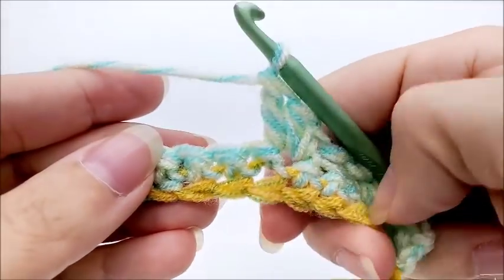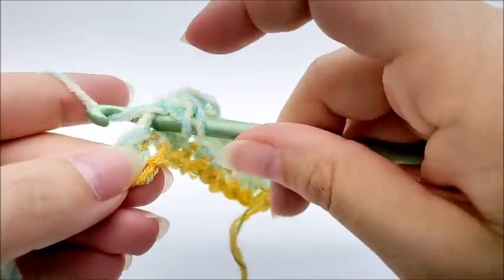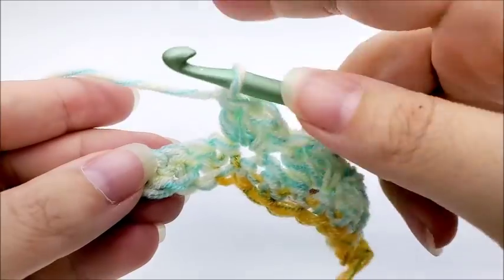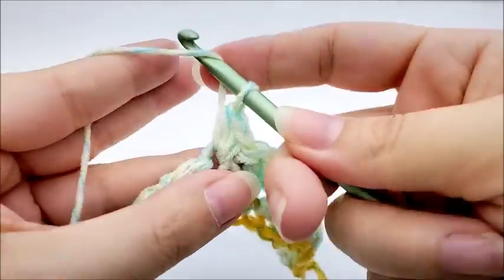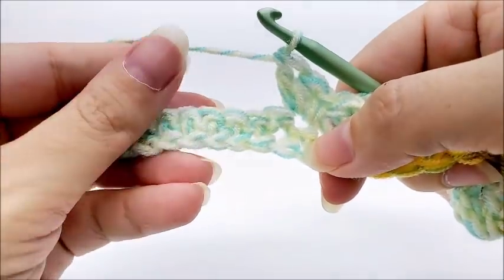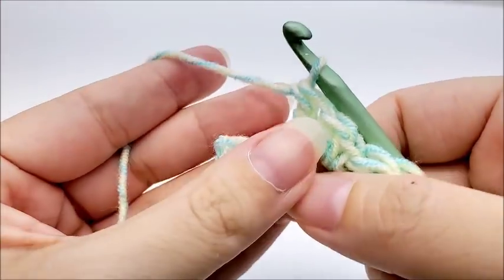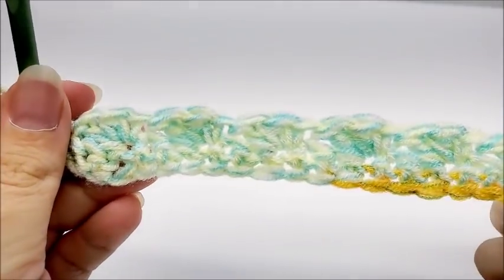Skip two, skip skip, and in the next stitch work a shell: single crochet, half double crochet, and double crochet all into the same stitch. We keep repeating that pattern — skipping two and then shelling — all the way to the end of row two. When I come to the end of the row, I just did a shell and I have three stitches left. I skip two and single crochet into my last stitch to end row two. You should have a total of 38 shells.